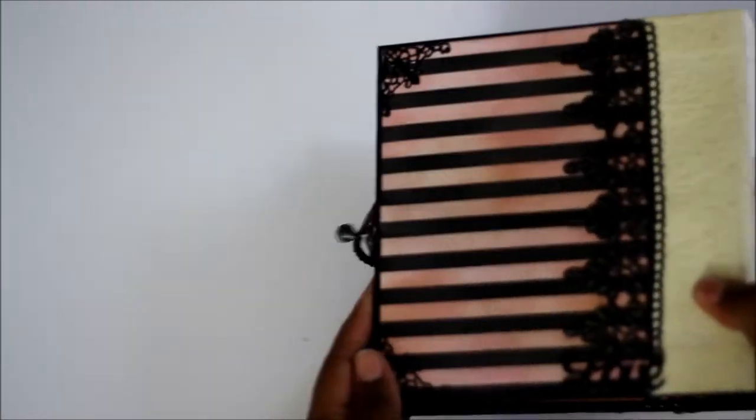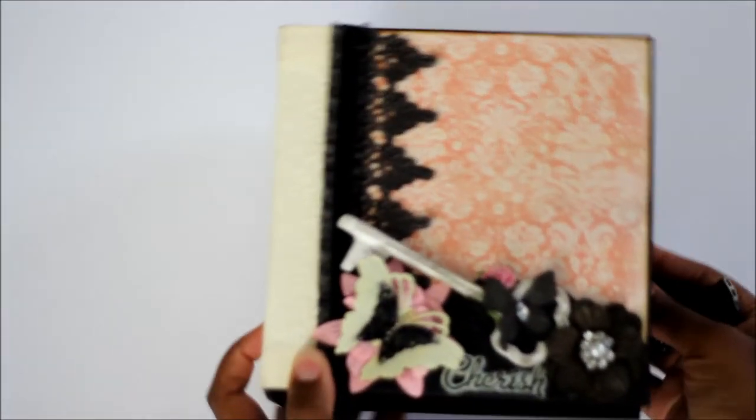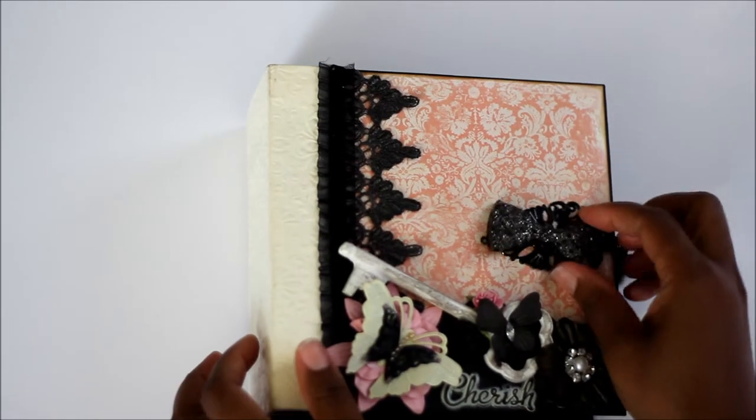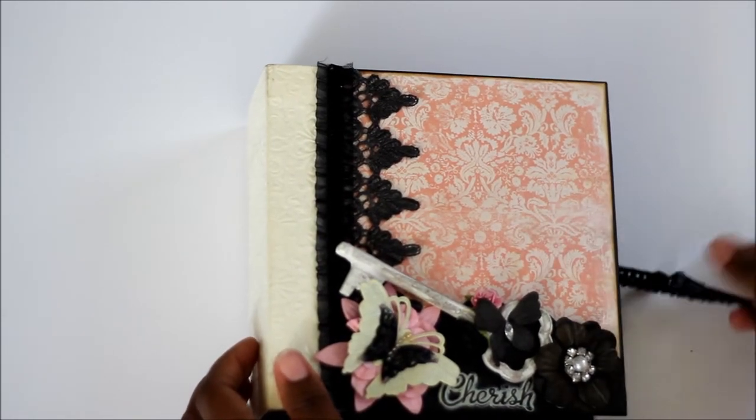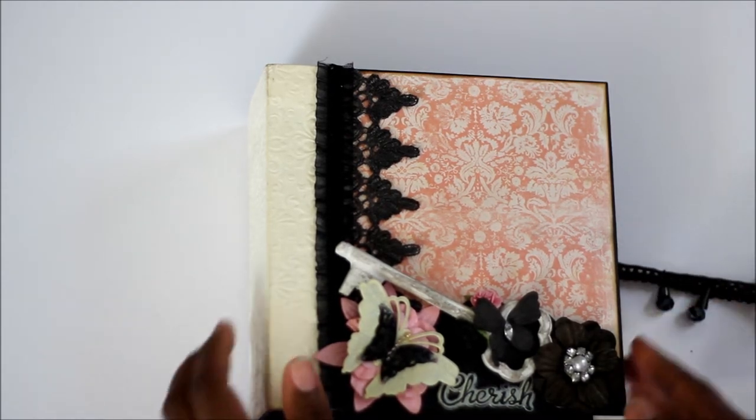The paper I embossed — I don't know if you can see it, but it's just a piece of paper that I embossed. Then there is the back. This is magnetized, but it keeps slipping on and off. Then I put some little charms on the side of it.